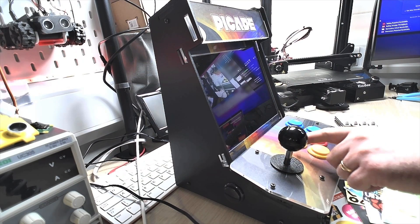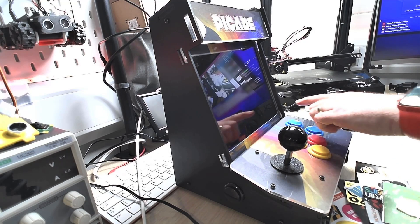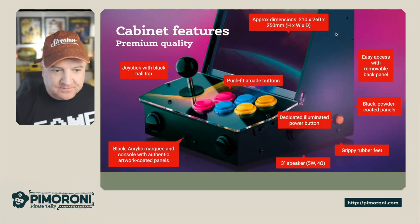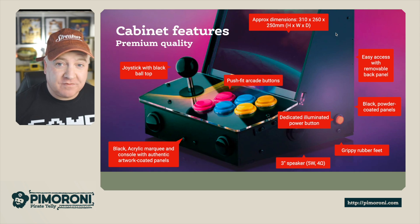This is the artwork on the unit — the marquee at the very top and then just around the display as well. It has a joystick with a black ball on top, with a really premium feel, as well as push fit arcade buttons — these are genuine arcade buttons.